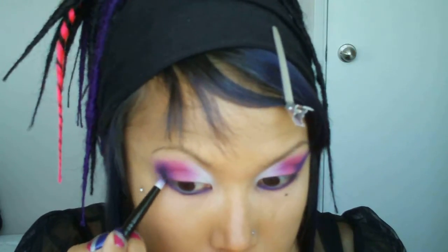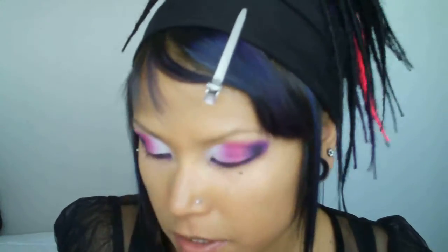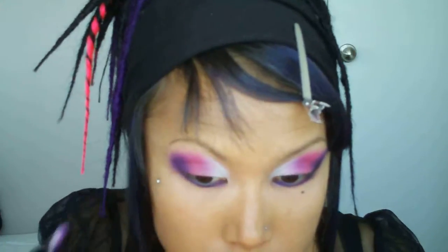With the same pencil brush, I'm going to apply MAC Carbon just a little bit to the outside. Then I'm going to apply a little bit more 92 on top of it just to soften it. And with the same pencil brush, I'm going to apply the Carbon just on the outside of my lower lid.